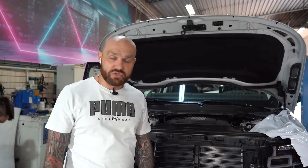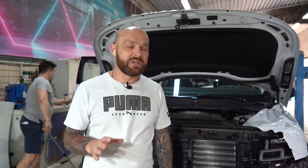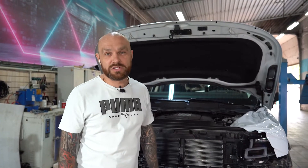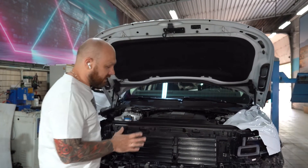С автомобилем уже идут работы. Мы его помыли, обклеили пленкой Perfect для защиты. Очень часто задают вопрос, почему мы у некоторых машин обклеиваем пленкой Perfect, а некоторые не обклеиваем. Нет, мы не экономим — обклеивается каждый автомобиль, кроме тех, которые уже обклеены полиуретановой пленкой, потому что дополнительная защита им не нужна. Здесь мы уже сняли передний бампер.